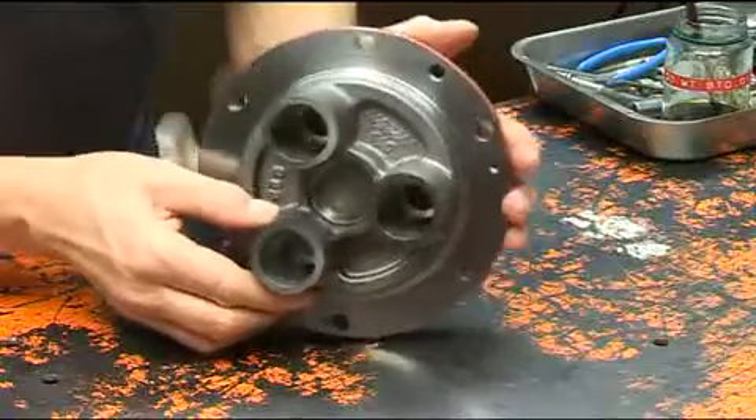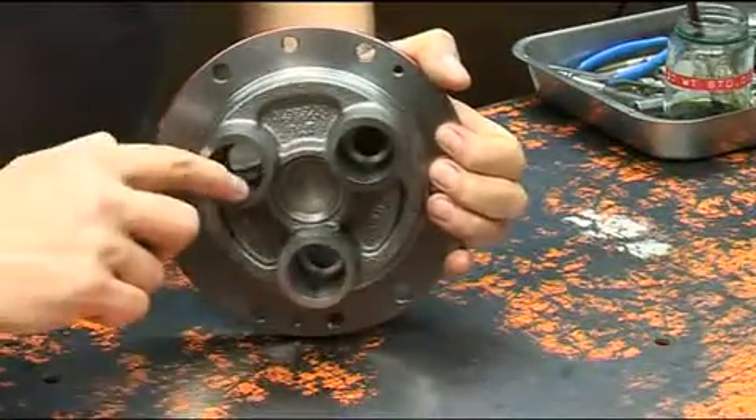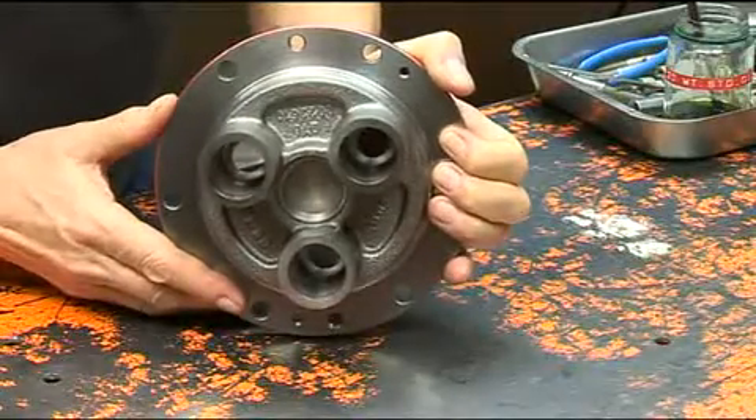Inspect the cylinder casting for signs of wear or other damage. The regular scores along the piston cylinders are usual and are part of the Kel-Cell technology.